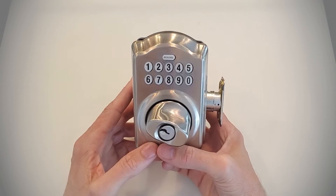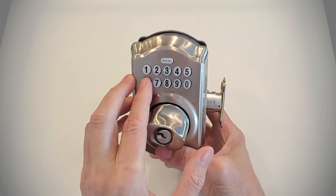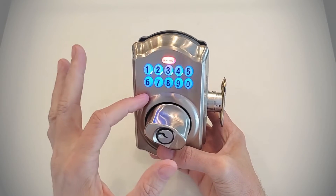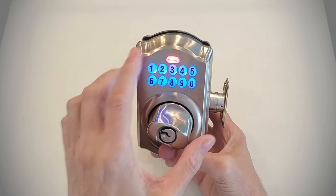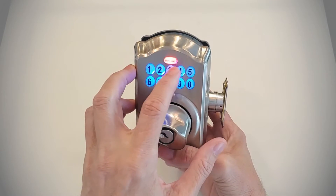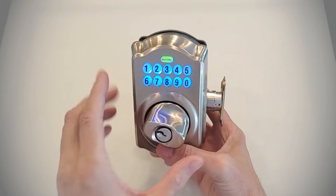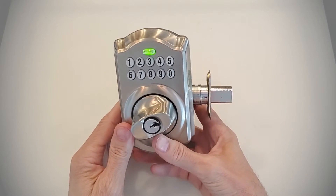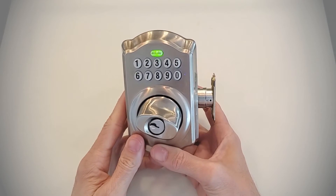To add your own user code, first enter programming mode by putting in the programming code: 689576. You'll get three beeps and a glowing orange light to tell you that you are in programming mode. Hit the Schlage button and your lights will turn blue. To add a code, press the number 1, which gets you into the add-code state. You get three beeps, and now you can enter a four-digit user code — I'll enter 1234 for the demo. I get three orange beeps, then enter that code again: 1234. The green light indicates the code has been entered into the lock. Let's lock this up and confirm that the new code works.